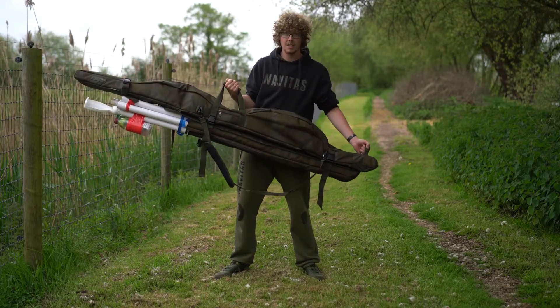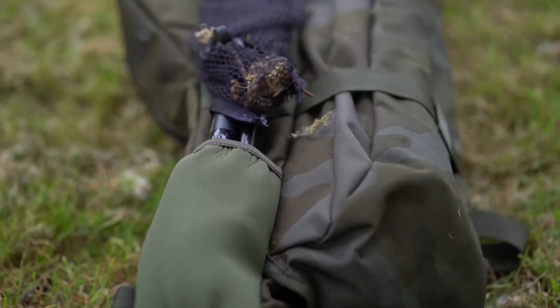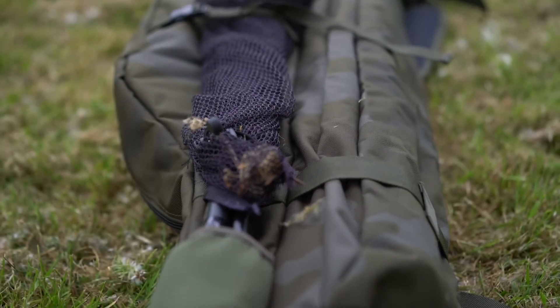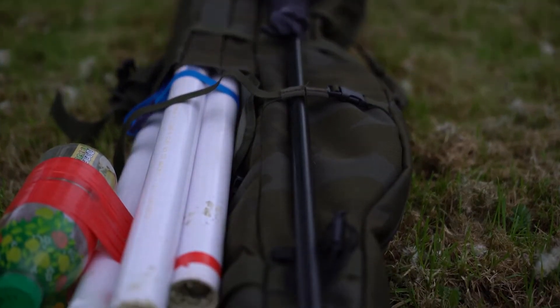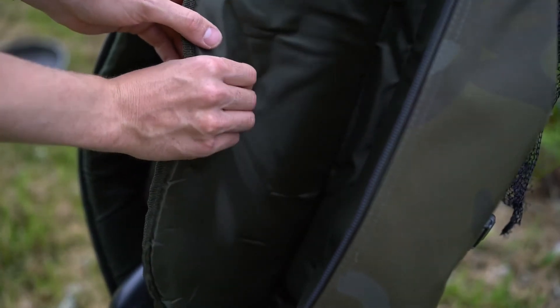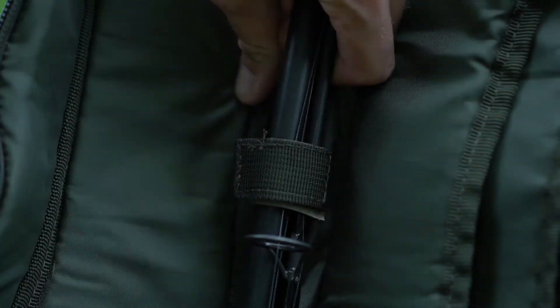Lastly I have the three-rod compact sleeve. This can fit in three rods, as the name suggests, and it does that in a two-up, one-down configuration. So two of your reels will sit down here and another reel will sit up here. It's large enough to fit your big pit reels in there and 50mm butt rings, and they're all going to be protected by the padded dividers and held in place by little Velcro straps as well.